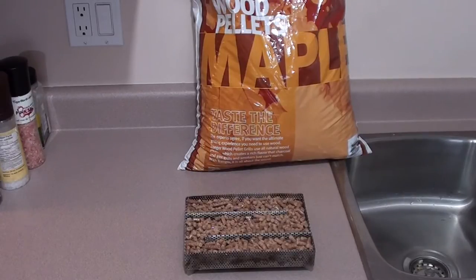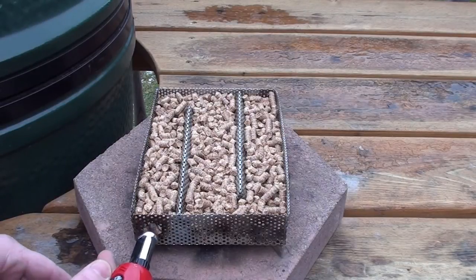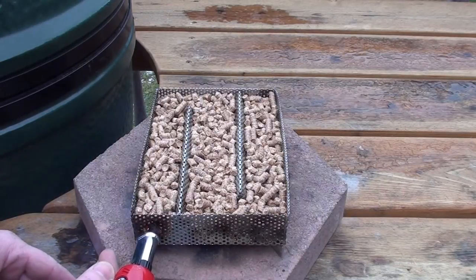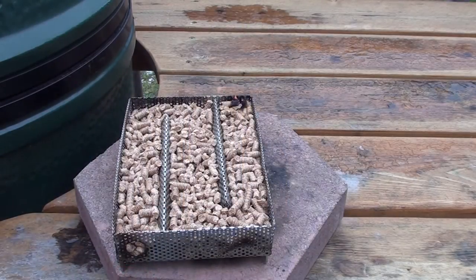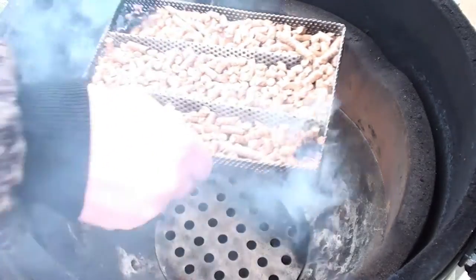Let's go get it lit and get it on the Big Green Egg. To get the Amazing Pellet Smoker lit, we're going to use this little butane torch and just get the hole lit here for around 45 seconds. Turn it around and light the other side. Amazing Pellet Smoker's all fired up and ready to go.